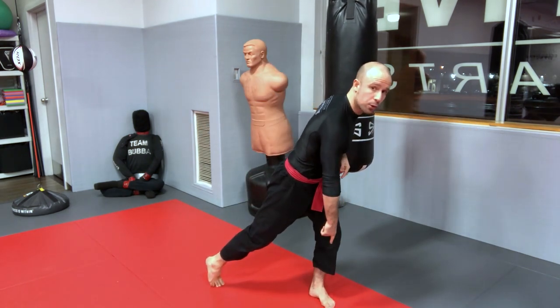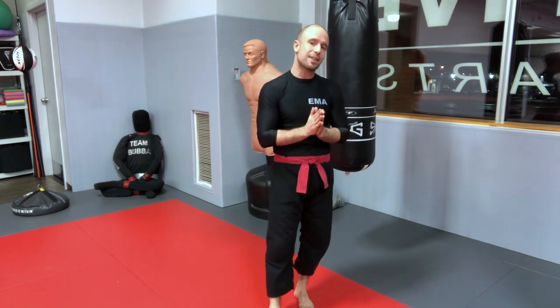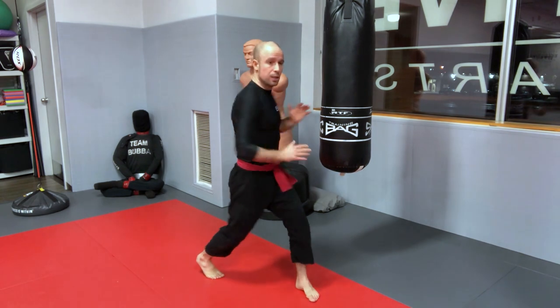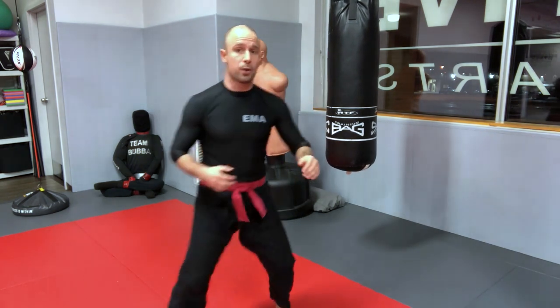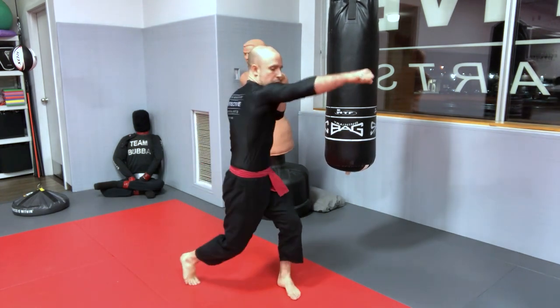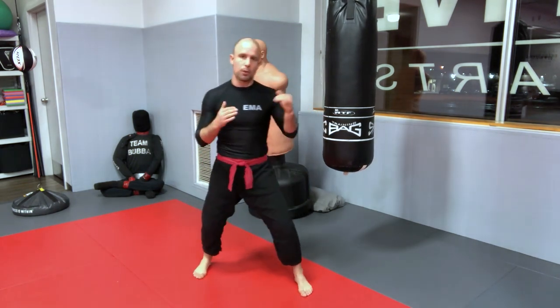Another very common mistake is leaning into the cross too much — head going further than the lead foot, which is a potentially fatal mistake. Keep your head behind your front foot as you punch. A great drill to correct this: eliminate the weight transfer and do the cross using only the twist. Keep the head stationary — you can have someone place a pad in front of your face so you can't bring it forward. Just punch with the twist, then add a little weight transfer once the habit is corrected.